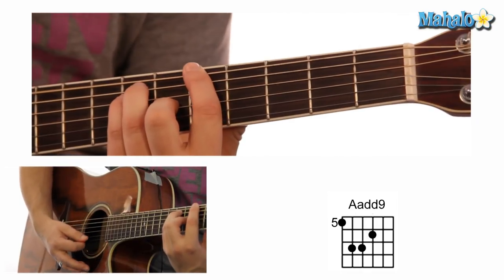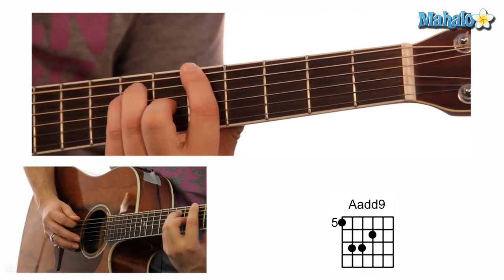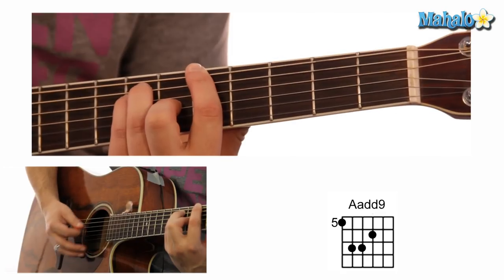So that's the verse — I slowed it down, should be good for that. Now we're going to go into the chorus. The chorus is an A add nine, and it looks like this. And that's 5, 7, 7, 6, 0, 0.